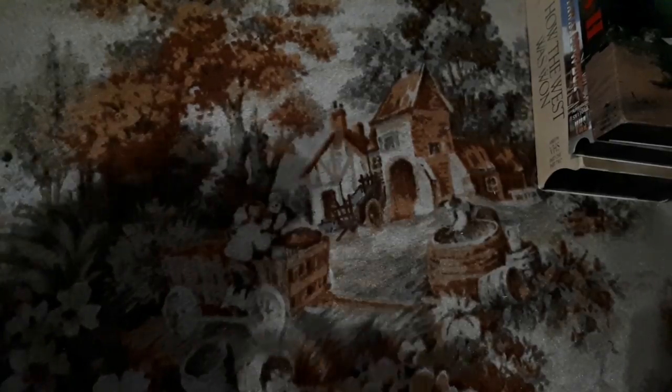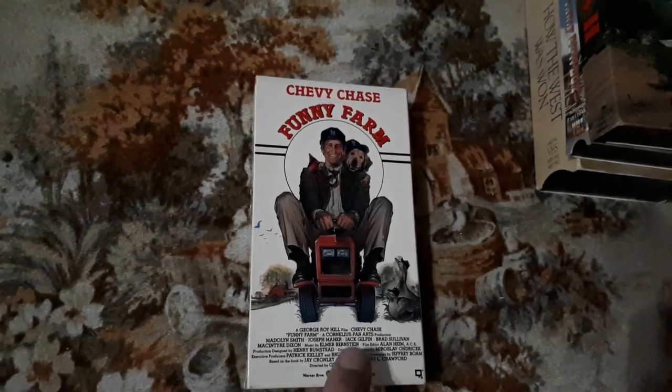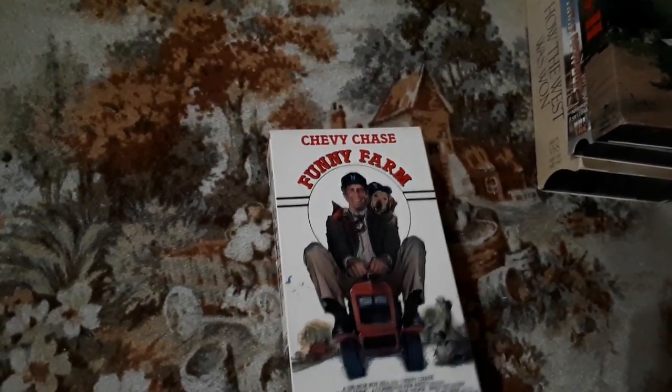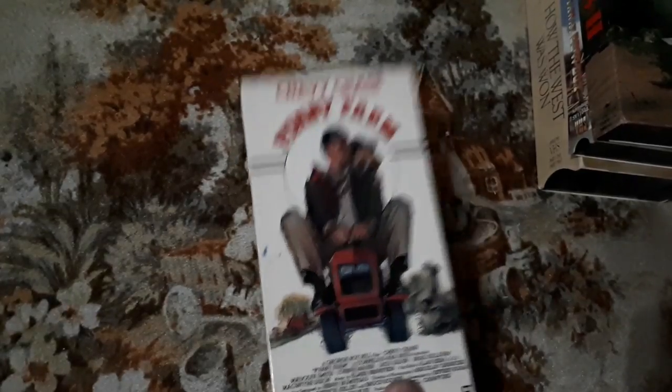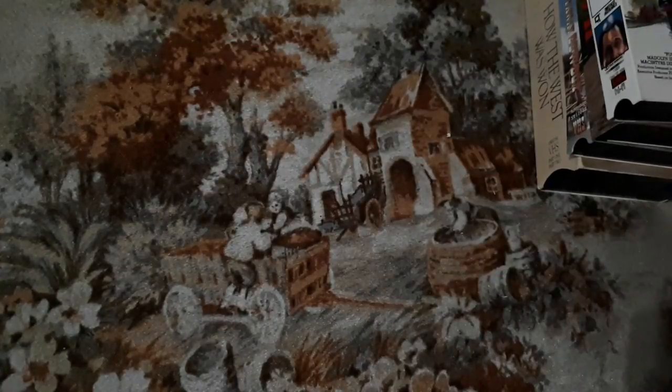Another one here is Funny Farm — Chevy Chase. You know, National Lampoon's vacation movies. Definitely Funny Farm I would recommend. I really would. I think it's a really funny movie — not a blockbuster, but a great movie to watch.